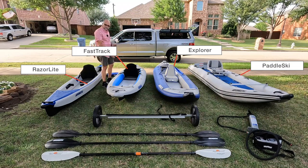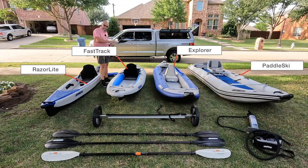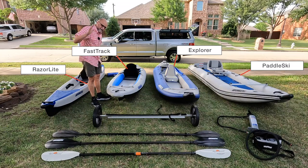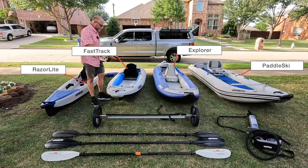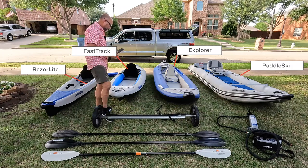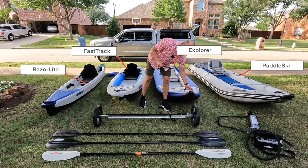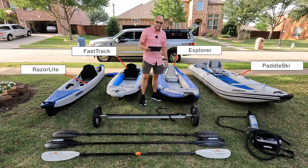If you get some whitewater with the Fast Track's inflatable keel and you're going to be dragging the bottom, I would probably choose the Explorer instead, because the Explorer doesn't have a keel in the front. The Explorer will go up to Class 4 whitewater. The Paddle Ski is not really designed for whitewater.